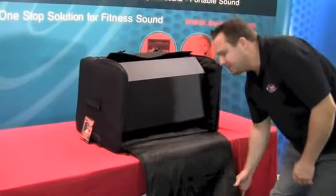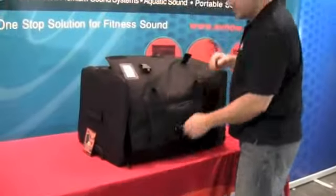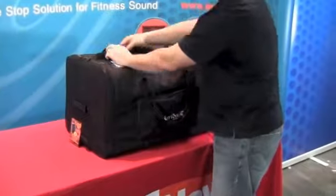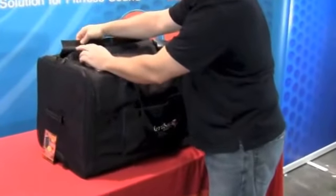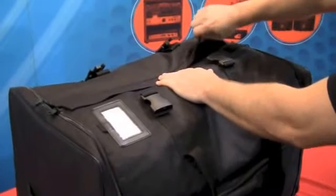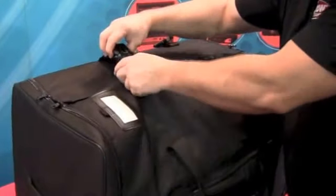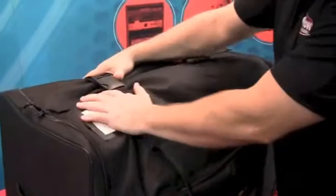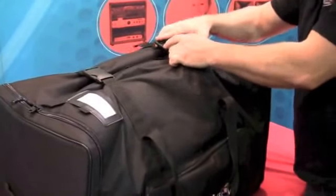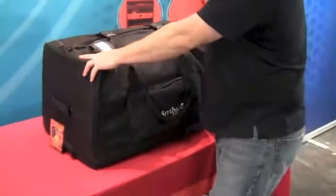Once it's in there, go ahead and zip up the front side of the speaker bag. Once it's zipped up, you'll notice there are some velcro pieces and a flap on the other side — just lace the velcro pieces together. Once they're together nice and tight, there are two securing straps which I recommend using. This gets the bag nice and tight around the speaker. Once that's secured, you're ready to transfer your speaker.